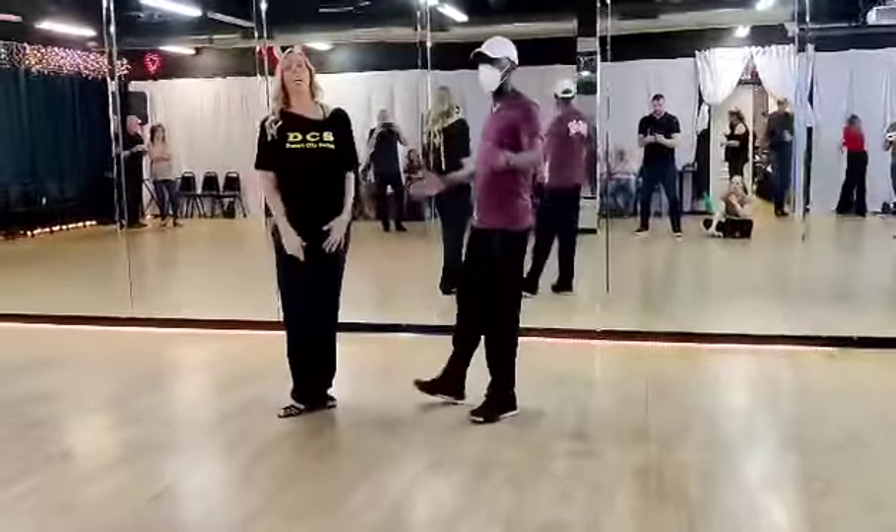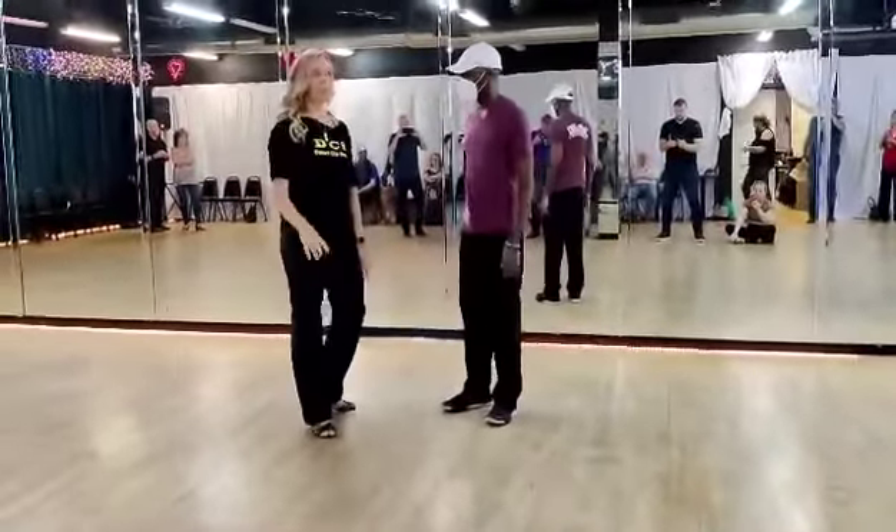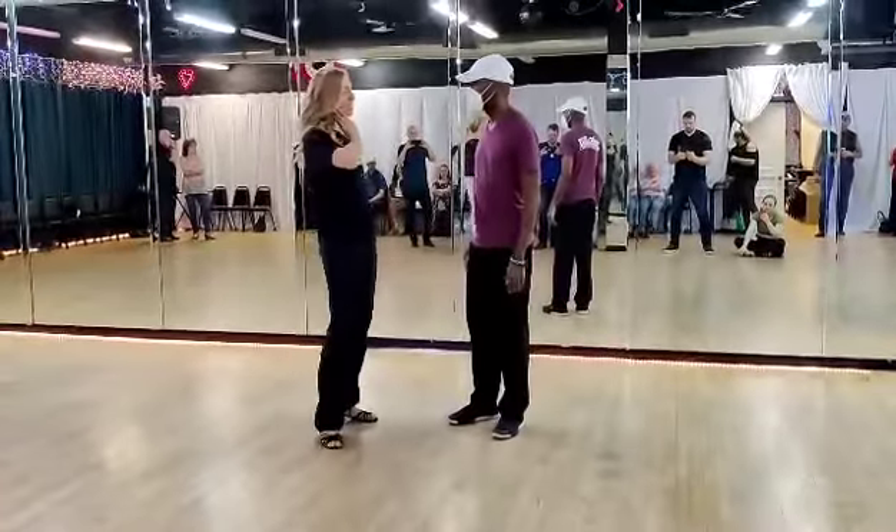Hey guys, I'm Haley. This is Intermediate, 7 p.m., 2155, Dallas, Texas, Wednesday night.